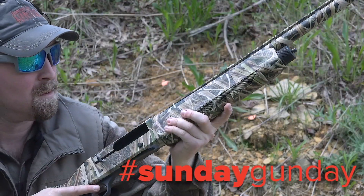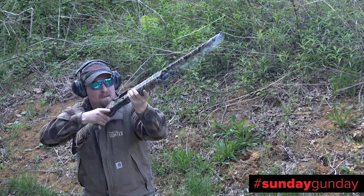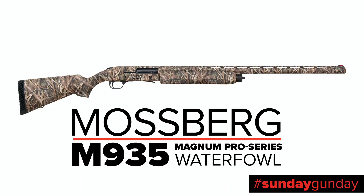Looking for a waterfowl slayer that can handle those magnum loads you need for the farthest shots and toughest birds? Check out the M935 Magnum Pro Series Waterfowl from Mossberg.